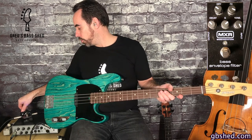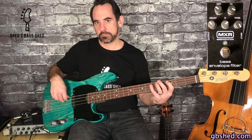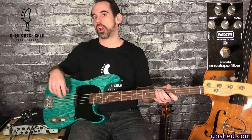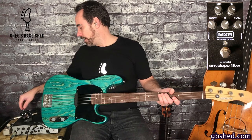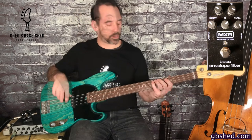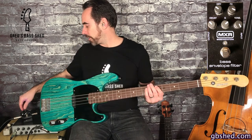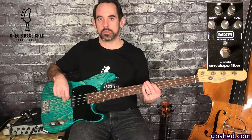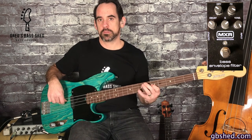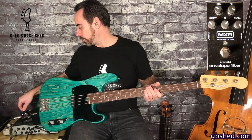So if I take all the dry out and have just the effect — it sounds kind of cool but it's very thin. If I now put the dry to 12 o'clock, it's already much fatter. And if I put it to full you can hear a lot of the original bass sound there. So I'll put that back to 12 o'clock.